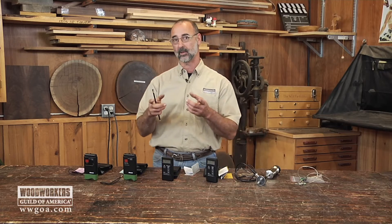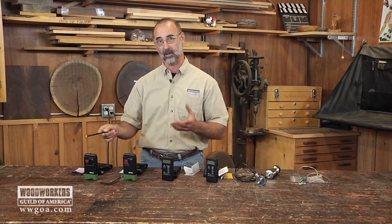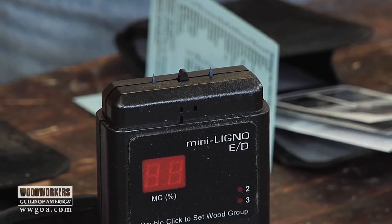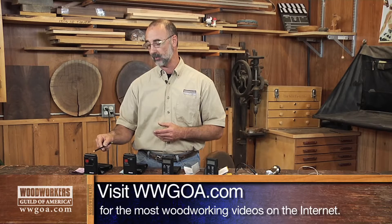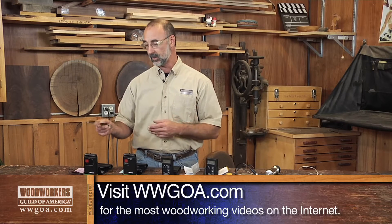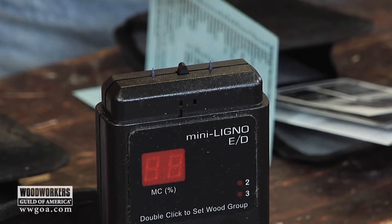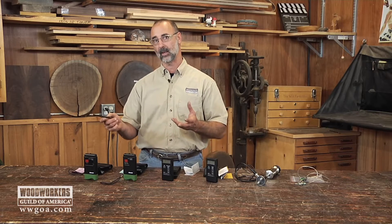First thing, let's divide moisture meters into pinned meters and pinless meters. This one here on the end is a meter with pins. I project these pins into my workpiece. Different sets of pins come with the moisture meter, so in order to get deeper penetration, I can change to a longer set of pins. We want to make sure when we're taking moisture readings that we get the penetration we need for an accurate reading at the right depth. With this meter, I'm going to have to push those pins into my work, which does mean I'm going to leave two little snake bite holes in there. Also, you've got to be able to push hard enough to get the penetration that you want, which in some harder woods can be a little bit difficult.